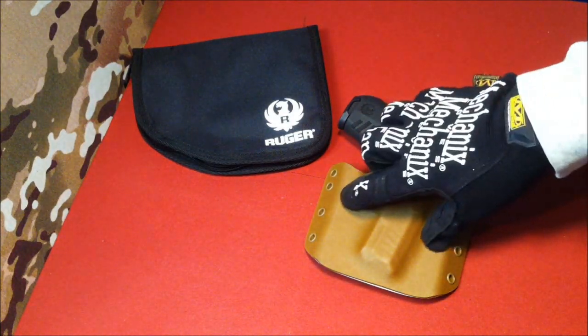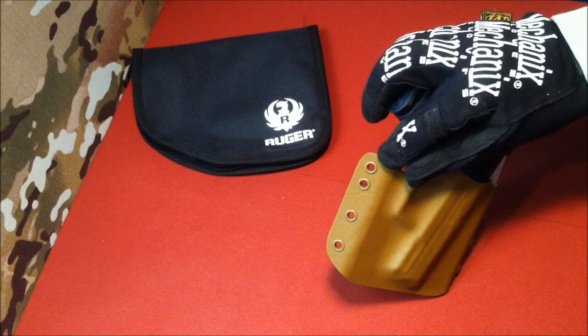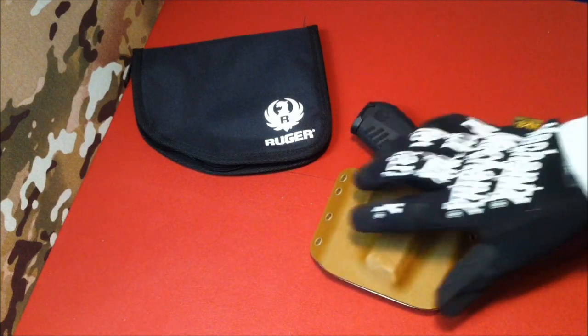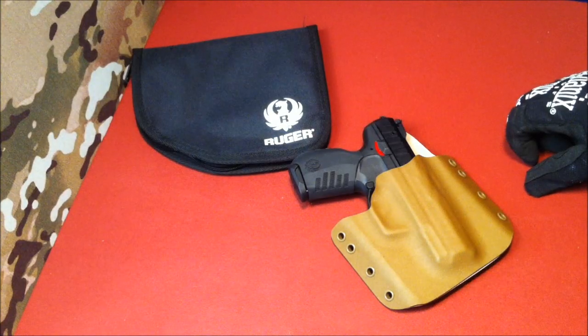In terms of Kydex color, we've got four or five new colors coming our way. As well, the Coyote Tan finished eyelets — these are epoxy coated, very impressed with the finish on these eyelets. You may have seen them from some other Kydex makers. We have four or five new colors coming there, and they're going to be added to the website sometime next week.